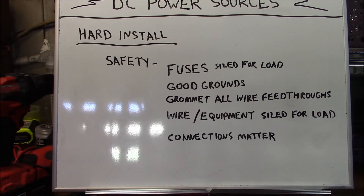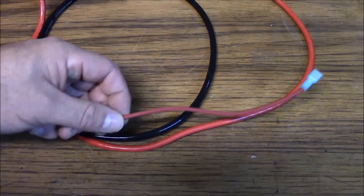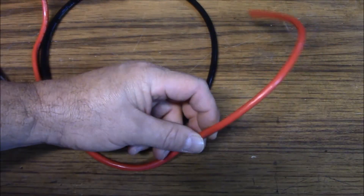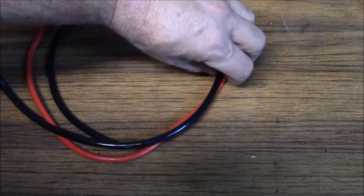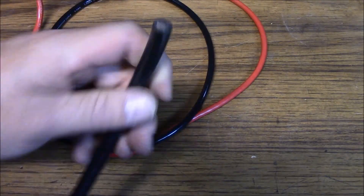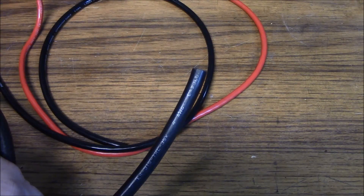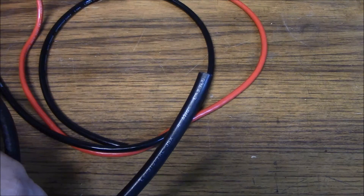Wire and equipment — connectors, relays, or whatever you're using — should be sized for the load. You always want to oversize rather than undersize; that's just good engineering practice. Don't try to pull 40 amps through undersized wire. Use number eight gauge, which is good for 40 amps, or if needed, number four gauge — another good cable to ensure whatever load you have is carried by the conductor you're installing.